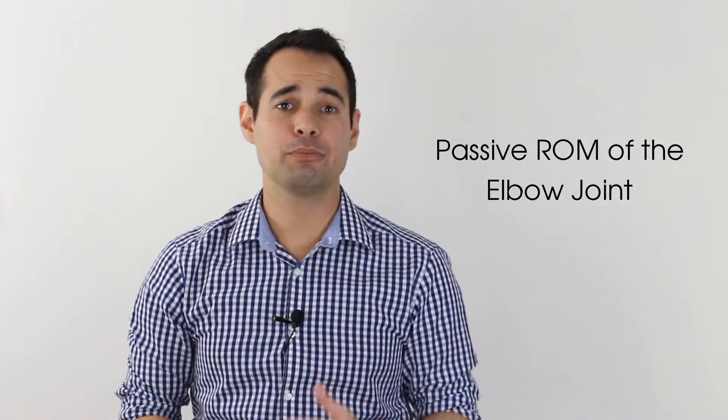Hey guys and welcome back to Clinical Physio with me Khalid Maeda. In today's video we're going to be taking you through all you need to know about passive range of movement testing of the elbow joint. The purpose behind these tests is to analyze what happens to your patient's movement when active contractile structures are not involved. If you'd like more information behind passive range of movement testing, head on over to our video titled 'Why Test Passive Range of Movement,' which takes you through the full clinical reasoning behind these tests.